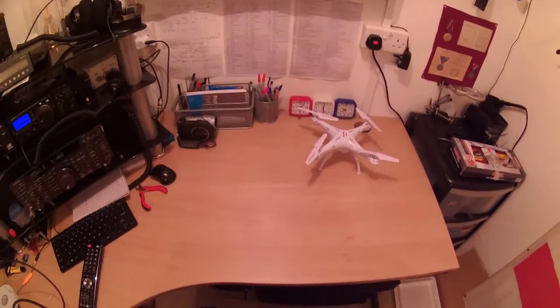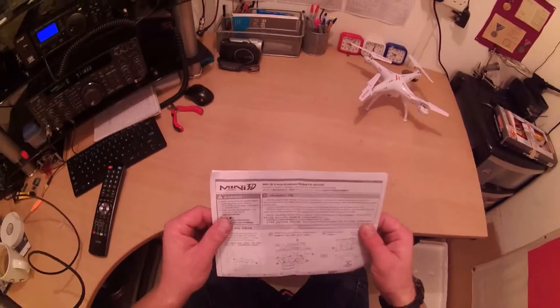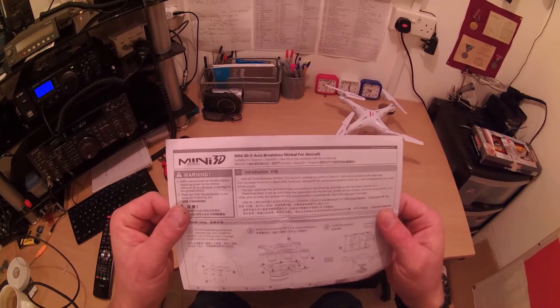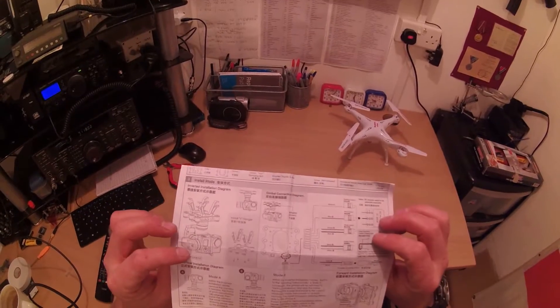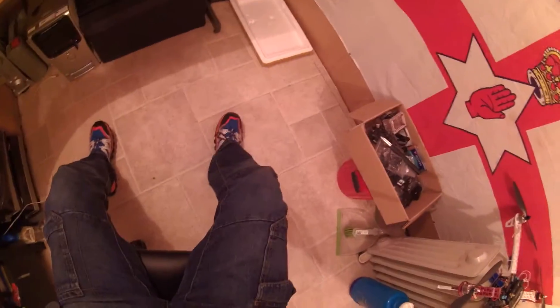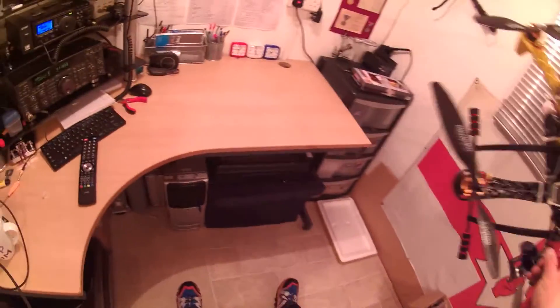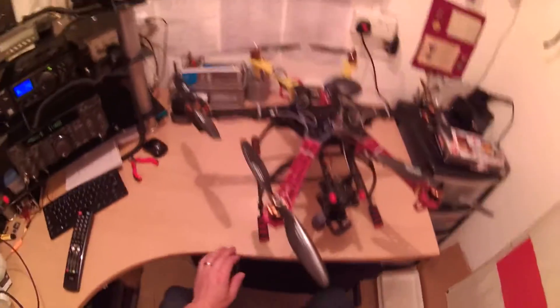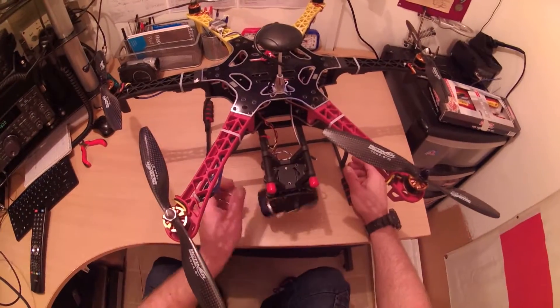Hello everybody, just a quick video here on the Feiyu Tech Mini 3D gimbal. It's been giving myself and lots of people different problems — it's been a bit of a nightmare. But anyway, if you've seen previous videos you'll probably see that they were very jello-type and completely useless to be honest.